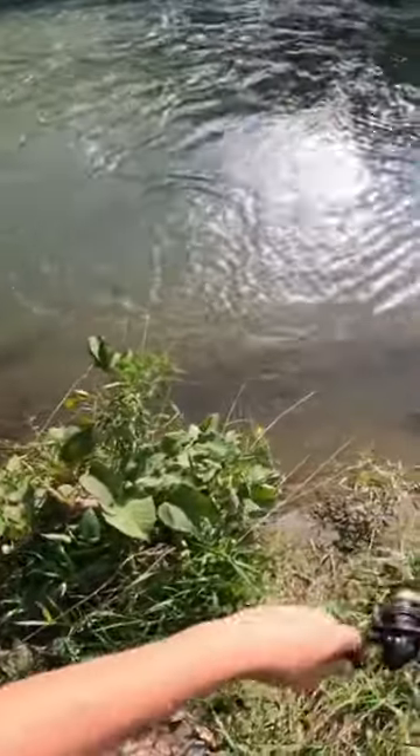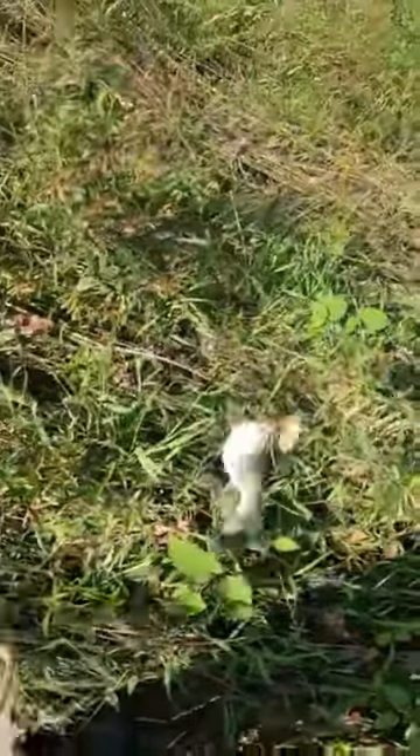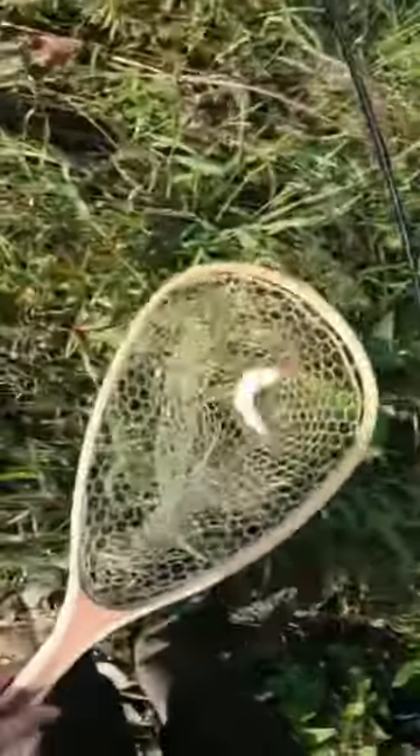There we go, fish on boys! Wait a second, hold up — is this a wild rainbow? We're all tangled up here.